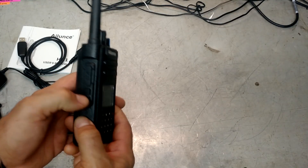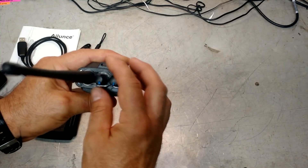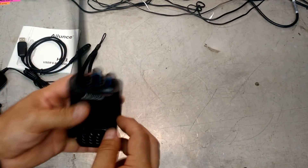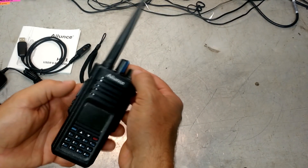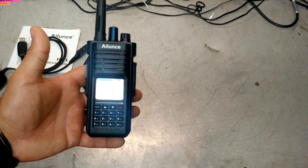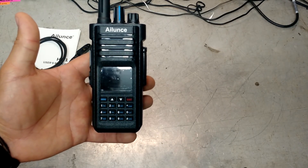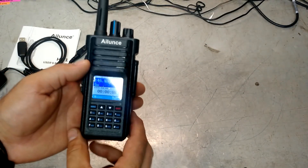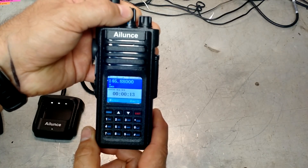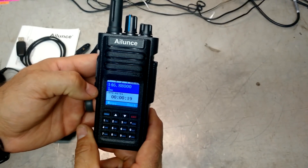Looks like you've got push-to-talk. That's probably channel up and down, I'm going to guess. Up on top here — volume and squelch, I'm going to imagine — and then a bunch of functions down here. Let's see what happens. Looks like the battery's not dead after all — it's in frequency mode. And it talks! Wow, a full color screen — that's nice. It's already in DMR mode and looks like it's pretty close to the call frequency.